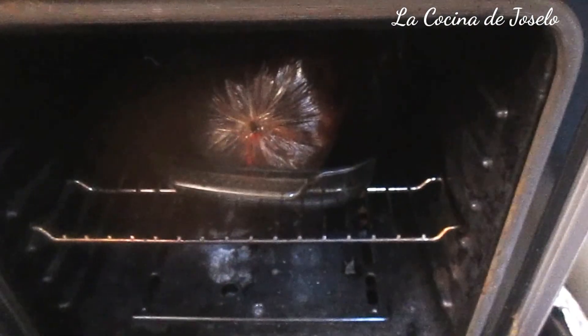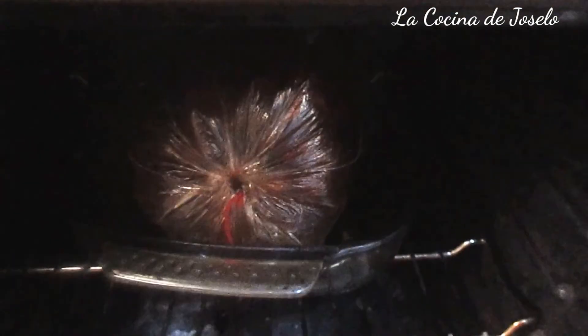Bien, ha pasado media hora y este pollito ya está. Voy a apagar el fuego porque ya huele a pollo al horno. Ha apagado el fuego, menos de 50 minutos me ha durado, y voy a esperar a que se vaya enfriando antes de abrir la bolsa. Ya está tibio, ya se ha desinflado la bolsa. Vamos a abrir esta bolsa para que ustedes puedan apreciar cómo queda nuestro pollito al horno con esta bolsa.